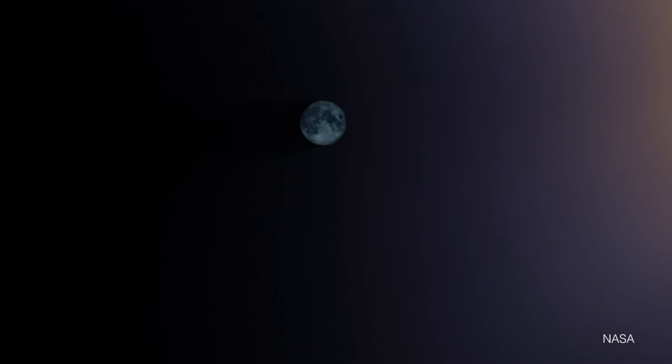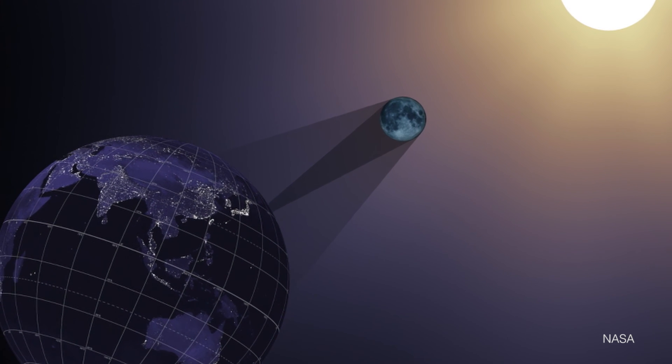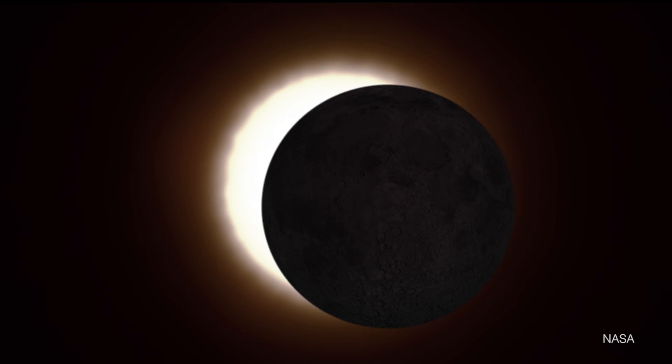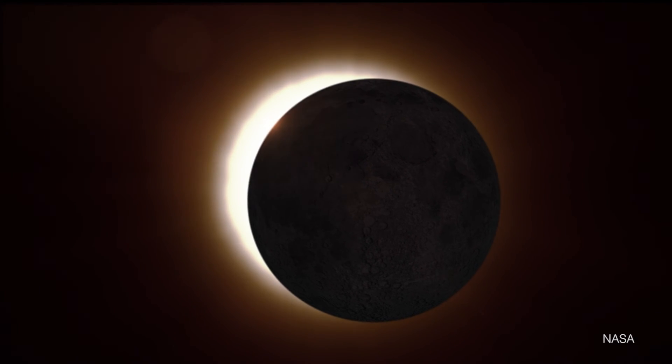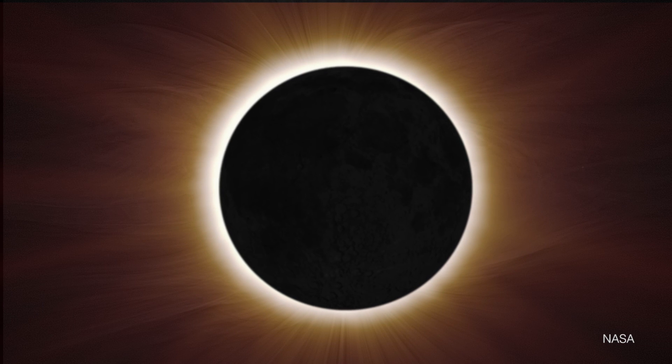The Eclipse Ballooning Project is really about giving people the opportunity to see the 2017 Great American Eclipse from the edge of space. I think it's going to be a really fantastic experience for everybody around the country, but to be able to see it live on the internet or on NASA TV from that perspective is just going to be fantastic.